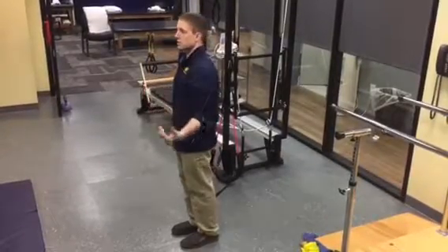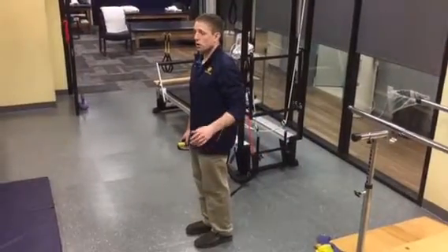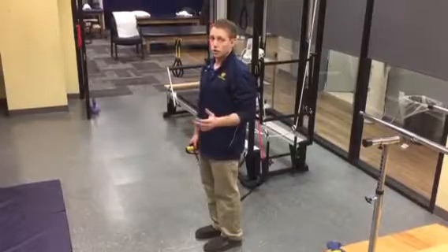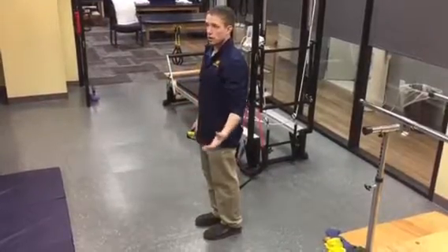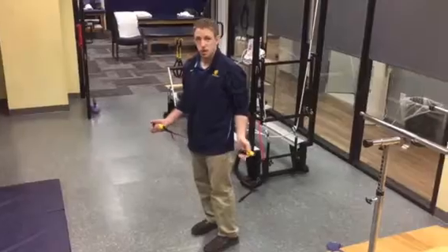The all-the-way lengthened position is going to be shoulder extended, elbow extended. So if I want to gradually load my bicep in a way that's least threatening or least likely to hurt it, I want to start somewhere in this mid-range, and then gradually work myself slowly into a lengthened position. A band is helpful to start off with because it's not a lot of resistance.